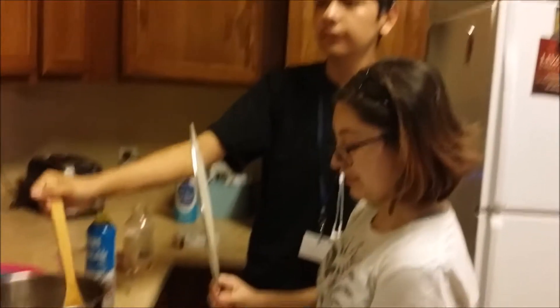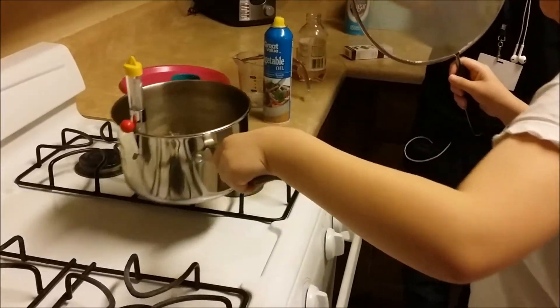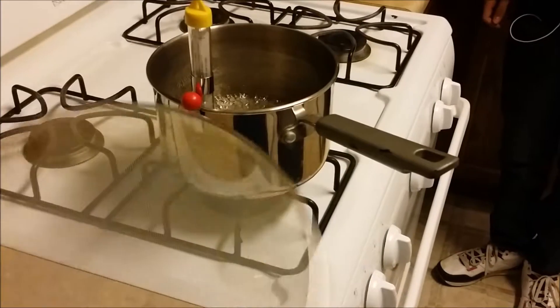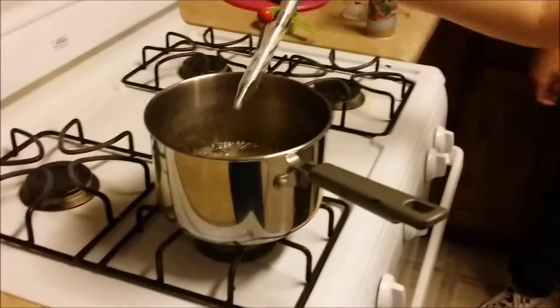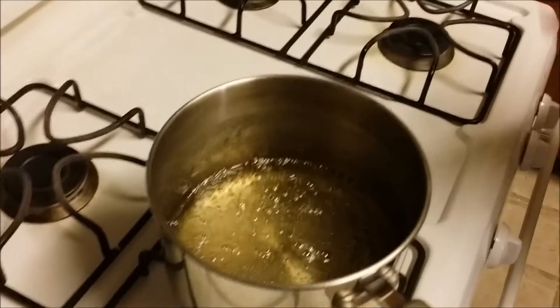First we are going to turn off the heat. Then we will remove the pot to another area. Then we will take off the thermometer. And we are going to wait until the bubbles cool down and disappear.